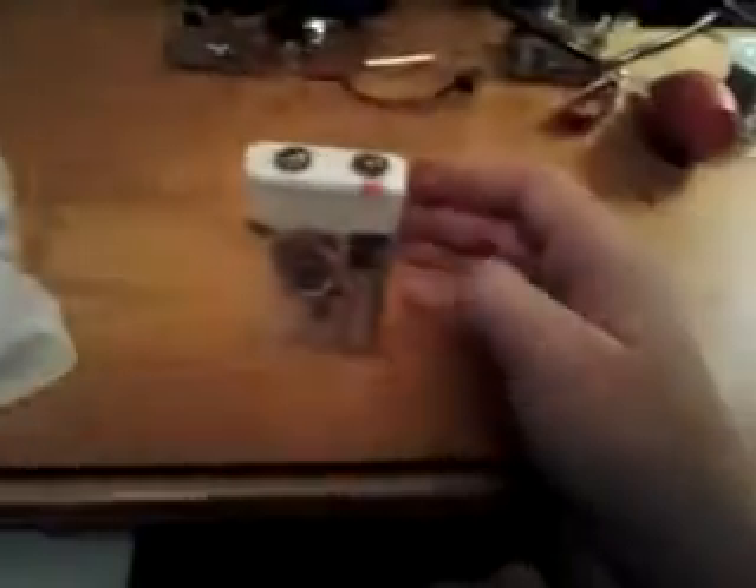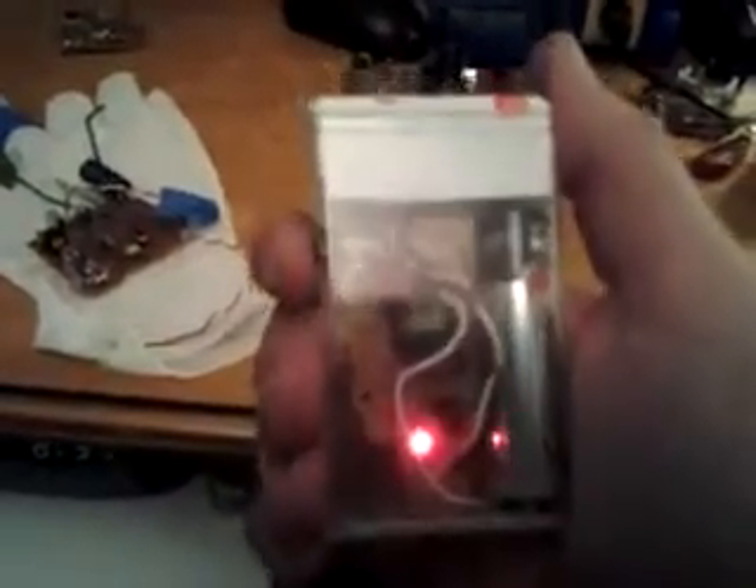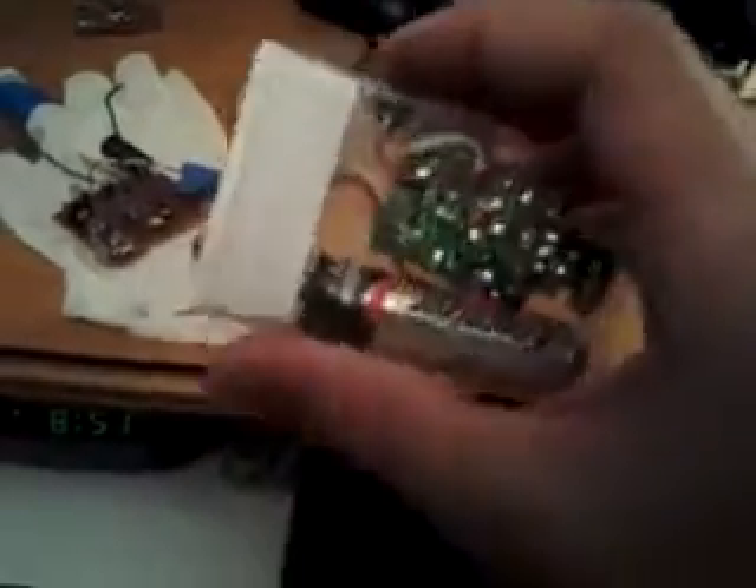And then, just last night, I built the small, compact version — the Tic Tac Taser, as I like to call it. It's basically a miniature stun gun that is made out of a Tic Tac container. And if you don't believe me, I'll give you a demonstration at the end of the video.